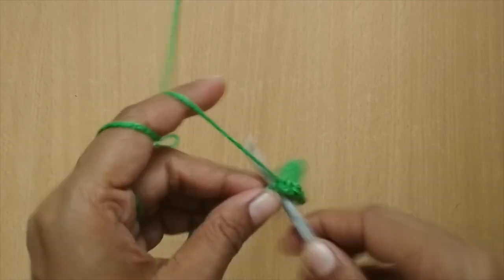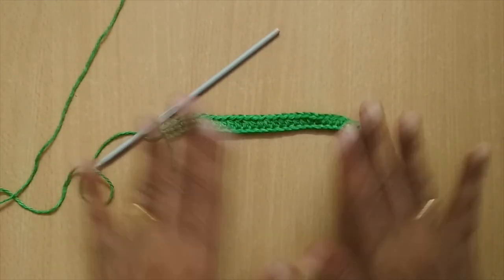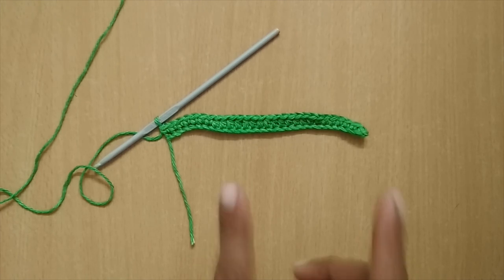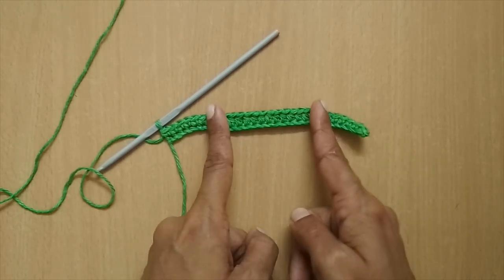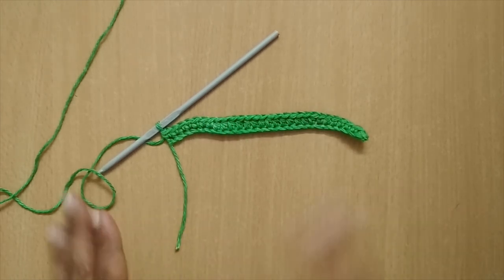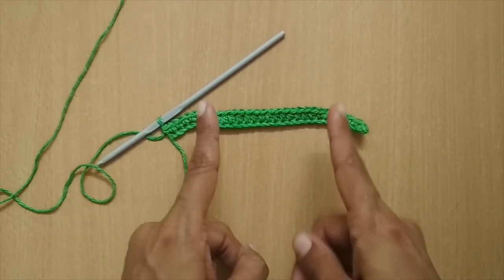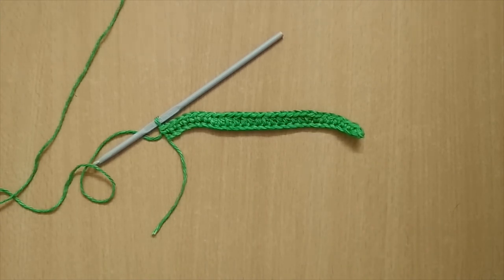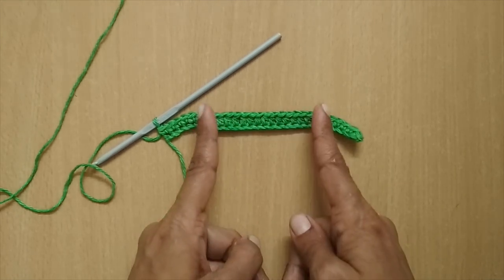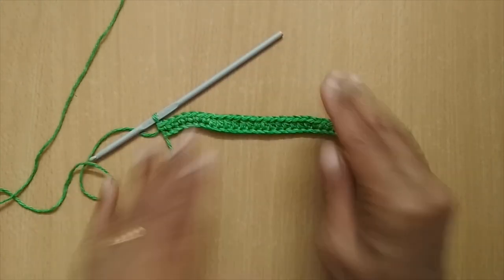If you're confused about how to divide the stitches: take any multiple of four and divide it in half. Here it's 28, so the middle 14 stitches will be half double crochet, and the remaining 14 stitches are divided as seven and seven for single crochet on each side. For example, if you go for 32 stitches, the half is 16 — so 16 half double crochet in the center and 8 single crochet on each side. That's the pattern.